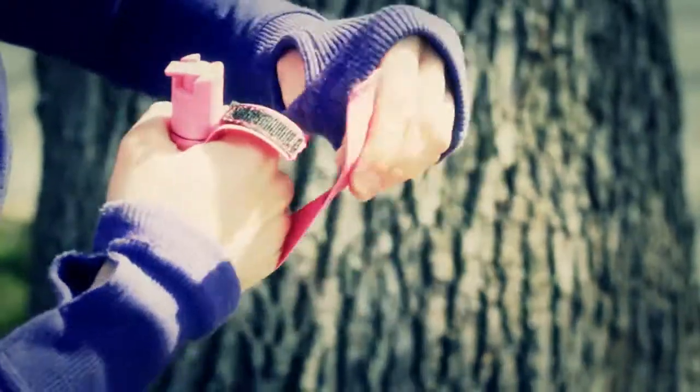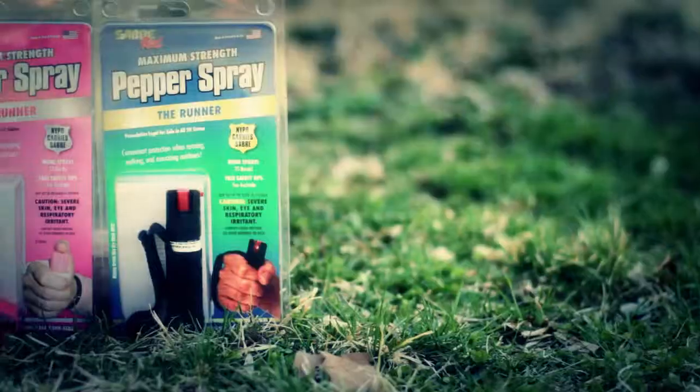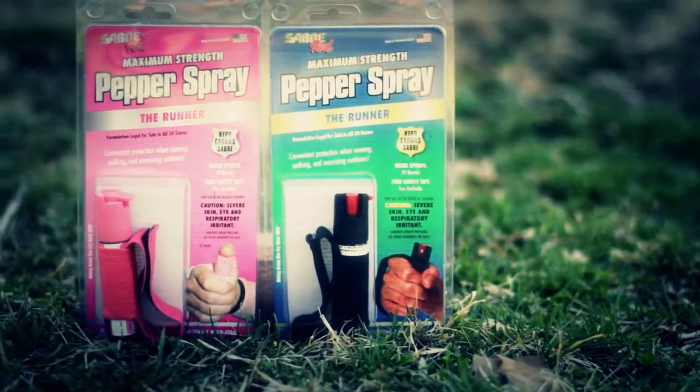The hand strap makes the product immediately accessible, providing a great way to protect yourself when enjoying the outdoors. The Saber Red Runner model is available in both pink and black.